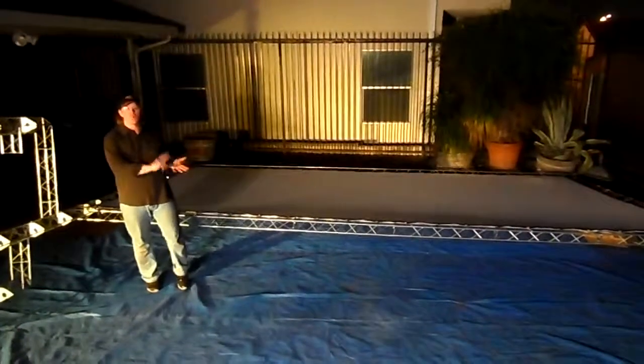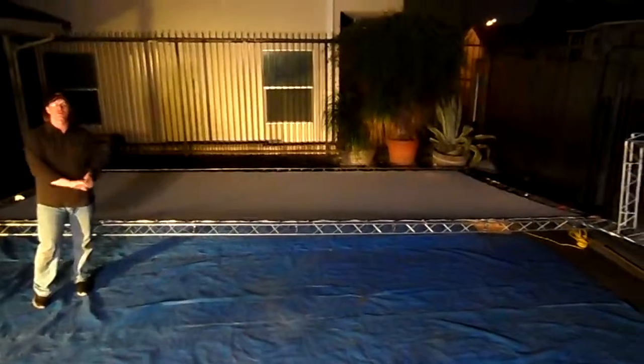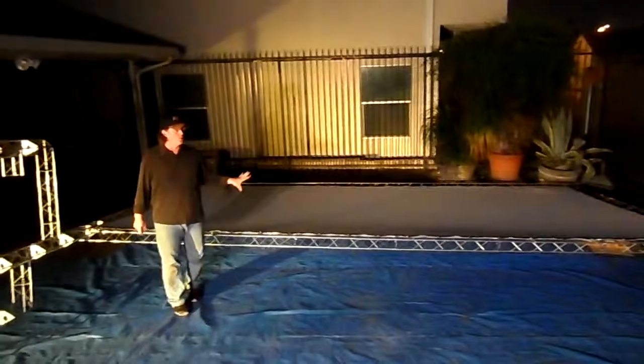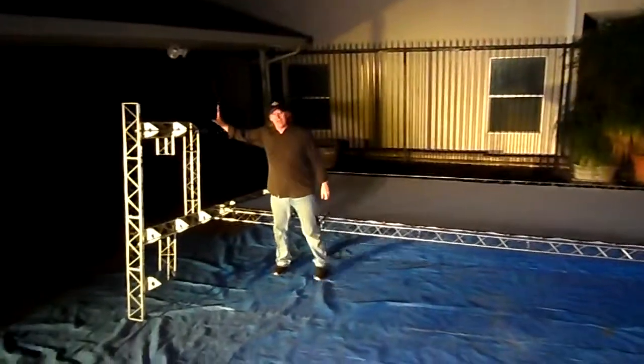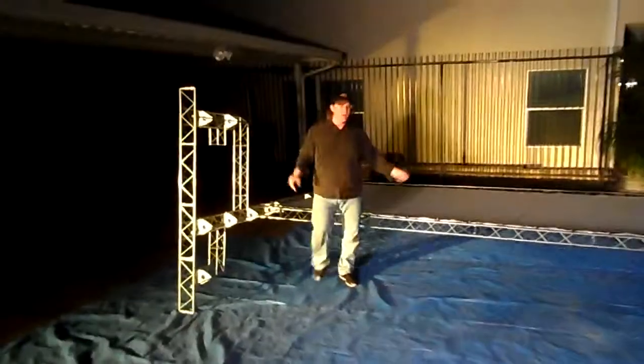In this video, we have the 21-foot Trinity truss screen ready for setup, and we just wanted to go over a couple of things you'll want to know before you upright your movie screen. As you can see, we have both of the legs attached to the frame right now, and it's ready to be put up.